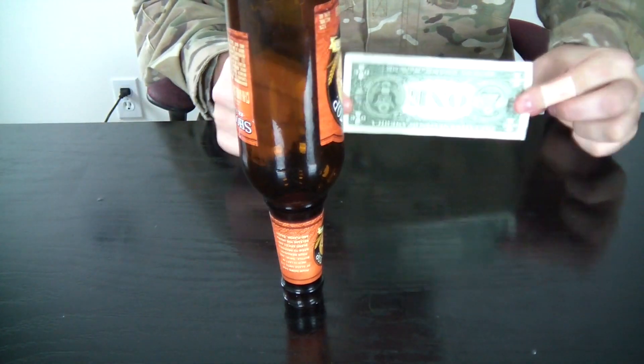And the dollar is yours. You can see the bottle did not fall at all. Let me know what you think in the comments below, maybe give me a like if you liked that video, and check out my next experiment.